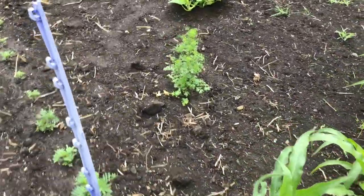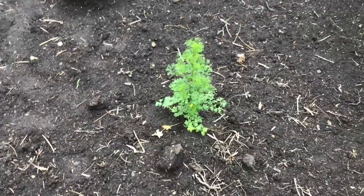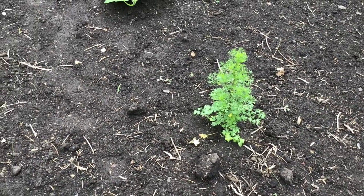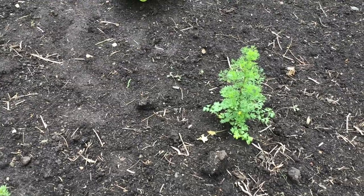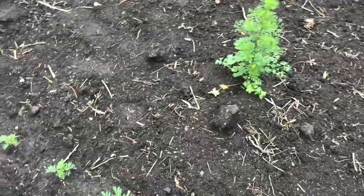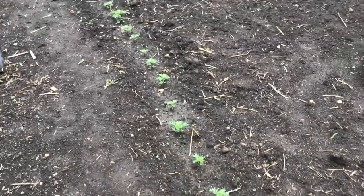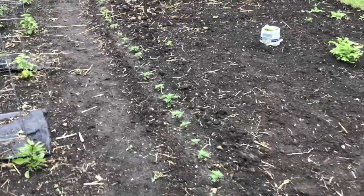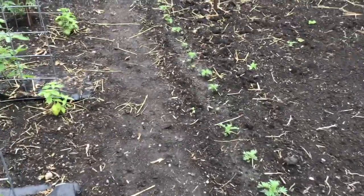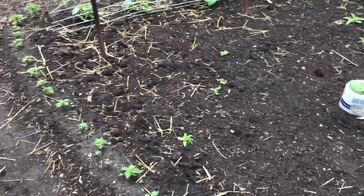Over here I thought this was going to be parsley, but it turned out to be cilantro that came up voluntarily on its own. I'm just leaving it grow — it's perfectly fine, and when the seeds come I'll have coriander seed again, which is great. The marigold border is coming along nicely. You can now see the border itself and not so much the little tiny plants with all the weeds. That will be filling out hopefully very soon and look really nice.